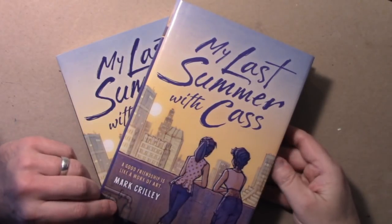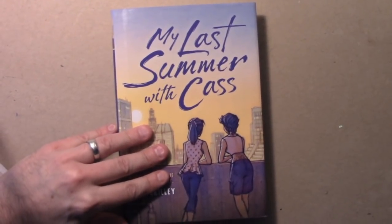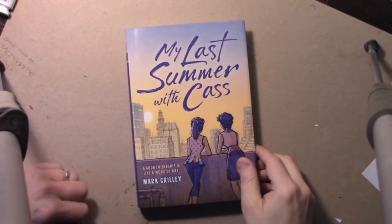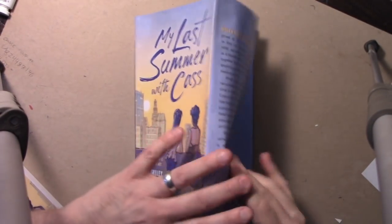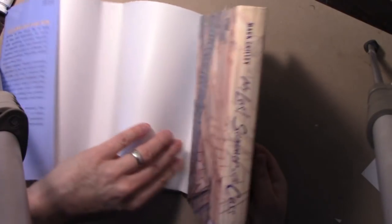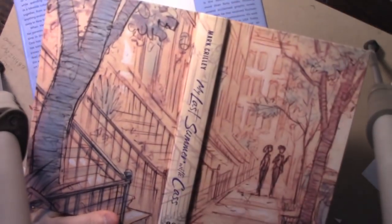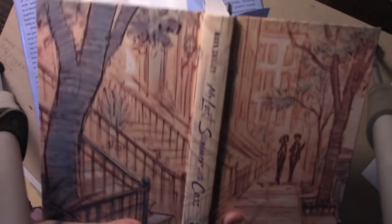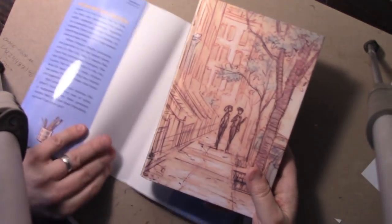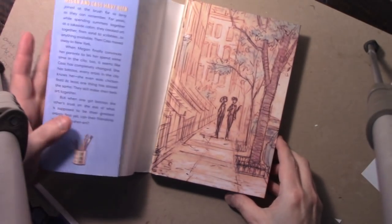I want to quickly show you something cool about this hardcover version. This has never been done for any of my books before. This jacket, when it comes off, actually reveals a secret second cover that is printed directly onto the real cover of the book. I think it's a cool extra touch — no one's ever done one of these for my books before.